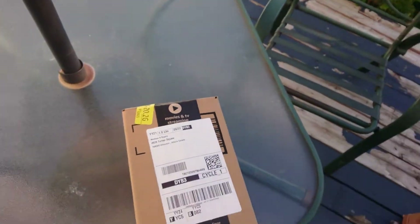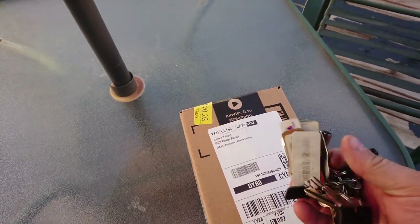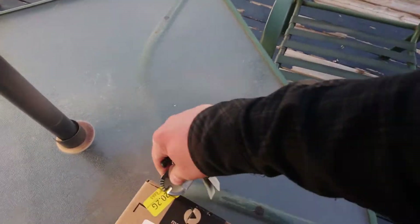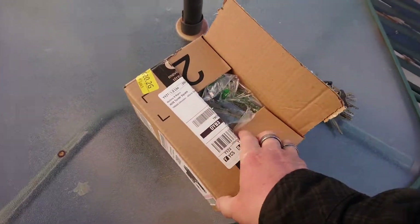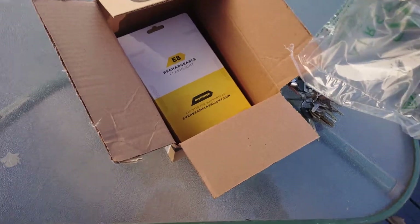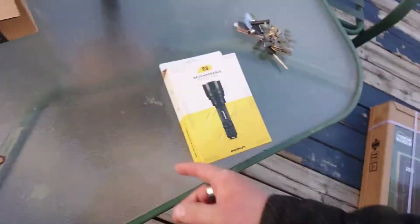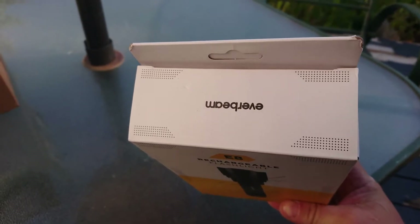It just arrived — I just saw the delivery guy drive away and he left it on the doorstep. So we're going to do an unboxing video. I'm doing this on my own — I don't have a cameraman with me; my cameraman is back in Alder Flats. This is the Everbeam E8 rechargeable flashlight, and it comes with a warranty.